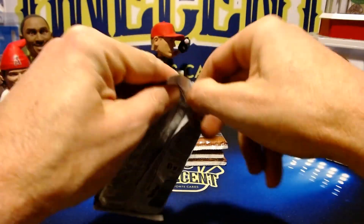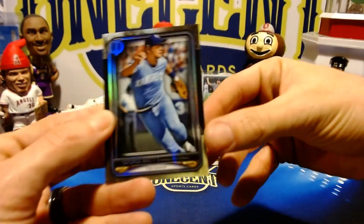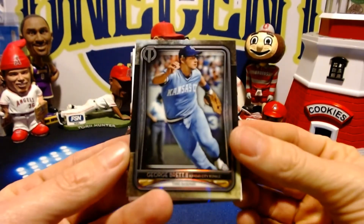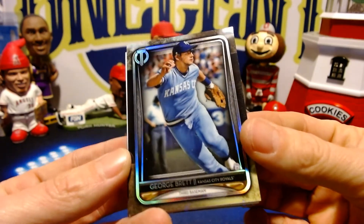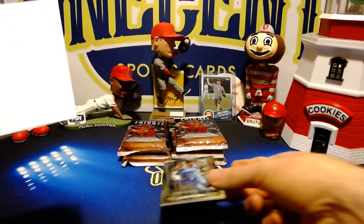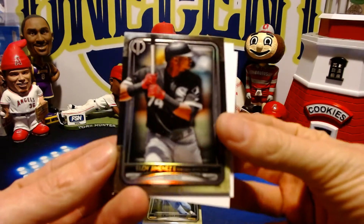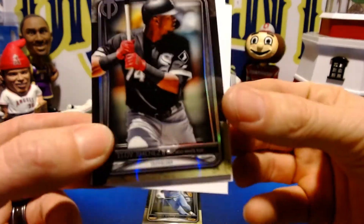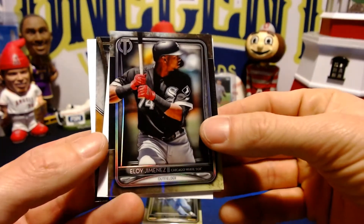The packs are wrapped almost like a fat pack would be in retail, and every card has its spacer in between. To start off we have a beautiful George Brett — and I love that they're all refractor this year. Just a beautiful, beautiful set. The back card is a beautiful Eloy Jimenez. I love the fact that they are refractor this year and they've gone with a darker card design.